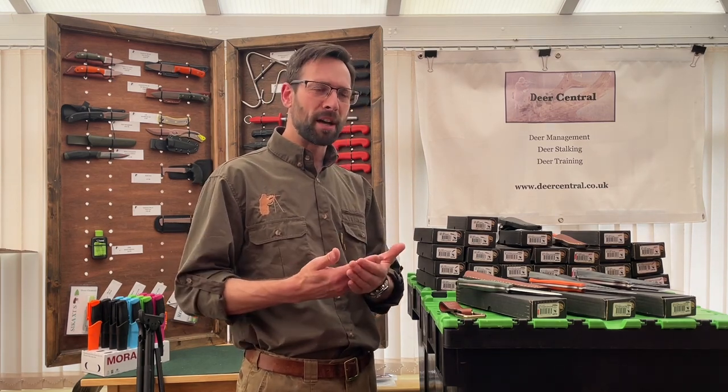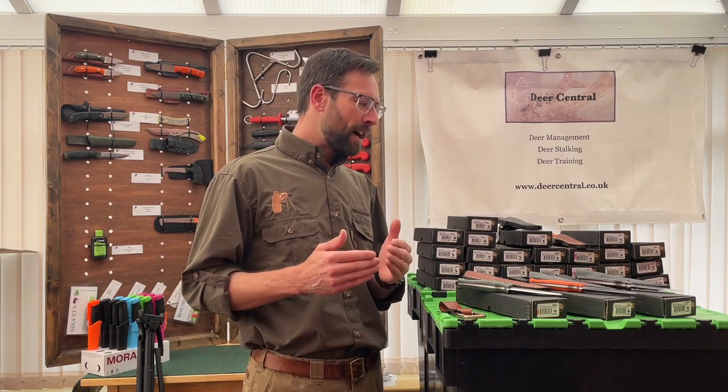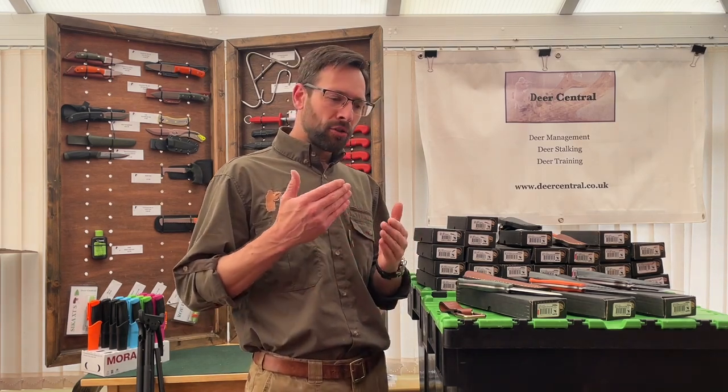I'm going to talk you through some decision-making factors when it comes to something a little bit more special - perhaps you want to spend some money but don't want to go down the custom route. So the Castrom SFK - SFK standing for Swedish Forest Knife.